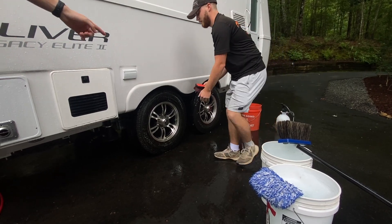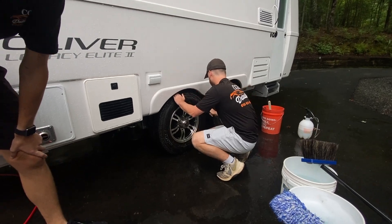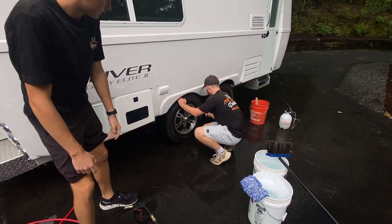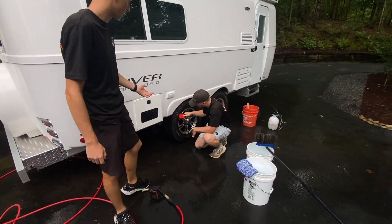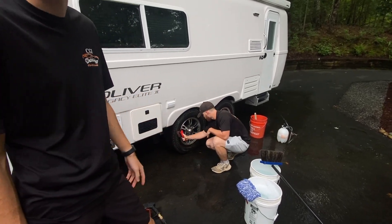Then he's going to use a stiff bristle brush to clean the tires and the rubber. After that he's going to use a microfiber towel to clean the wheels, and then we'll rinse them off and move on to the rest of the wash.